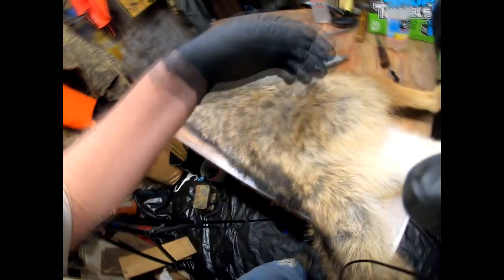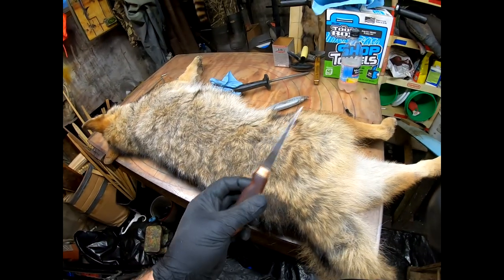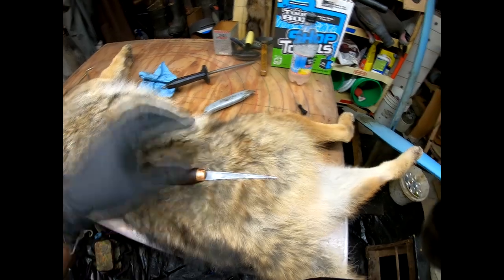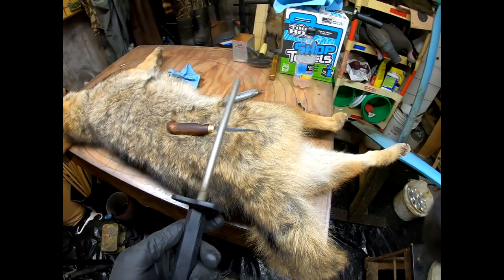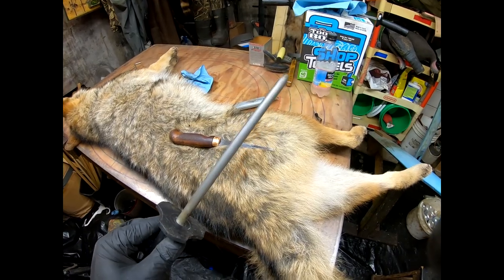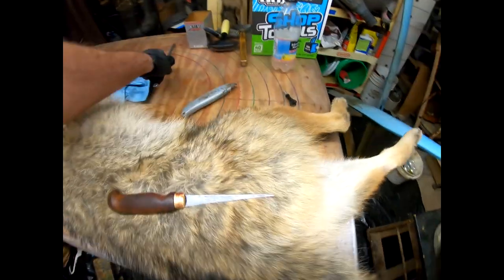He's already combed, he's got all the burrs out of him. The next step is skinning him, so we're going to get right into it. For tools of the trade, I use a flay knife to skin everything — I've been using it for years. I do have a ceramic stone, so about every two animals I'll sharpen my knife. It's already sharp, so I'm not going to worry about that.